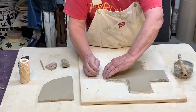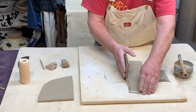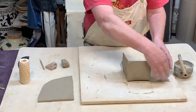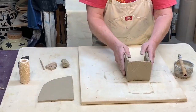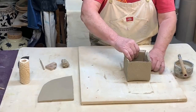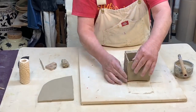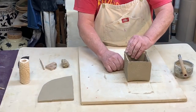I fold two sides up so they can meet and just push them together — real simple. You have to develop a feel for when the clay is the right amount of dryness. You want it wet enough so the corners will stick, but also dry enough so it will hold its shape.